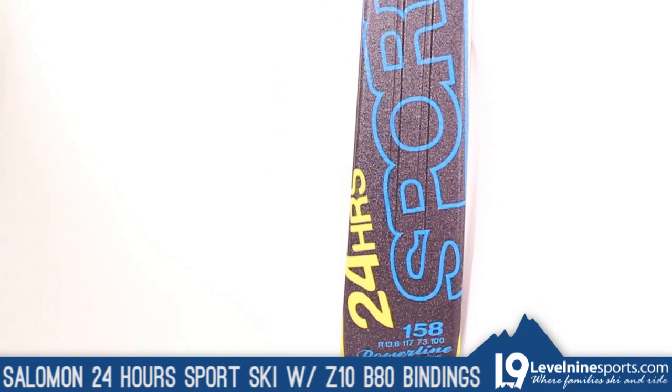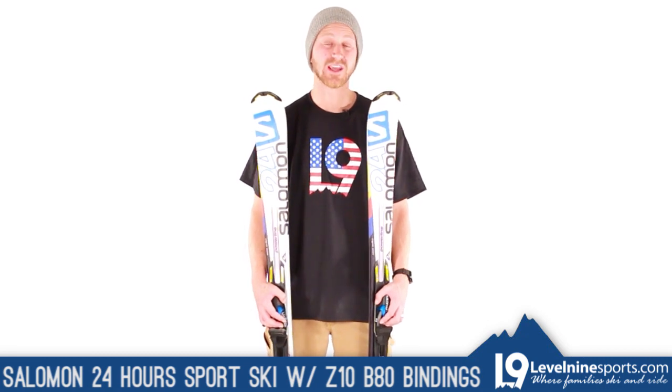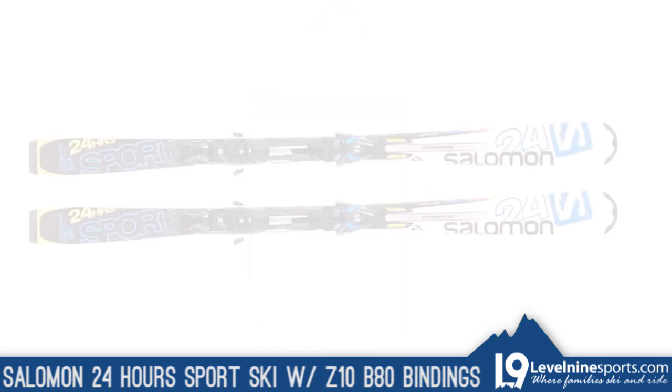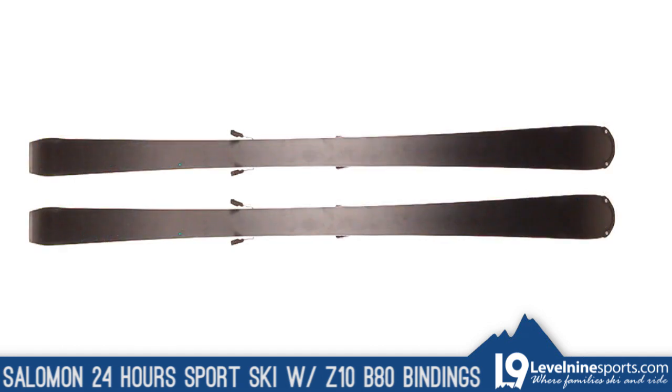24-Hour skis are popular for their fantastic edge hold and competent dampening at high speeds. The 24-Hour Sport ski wields an upper 70 millimeter waist and is definitely wide enough to bust through crud and light powder with relative ease, but this ski's real purpose is high speeds on groomed slopes.